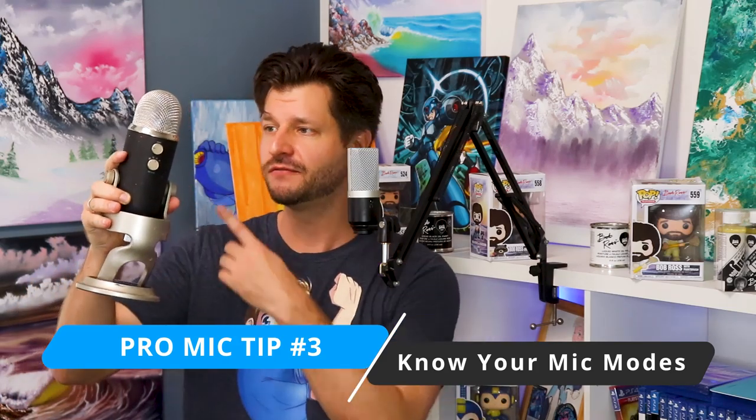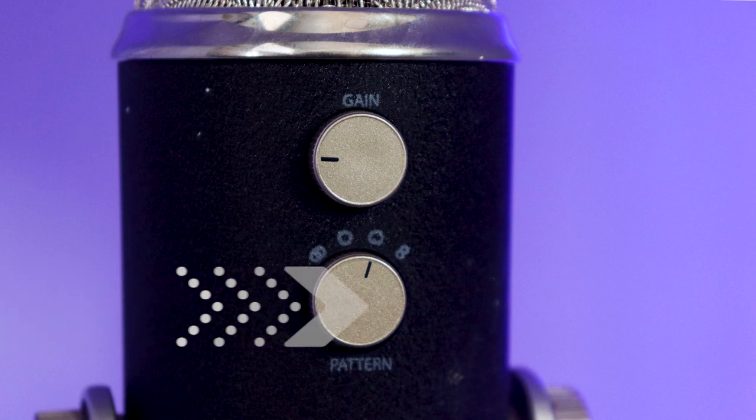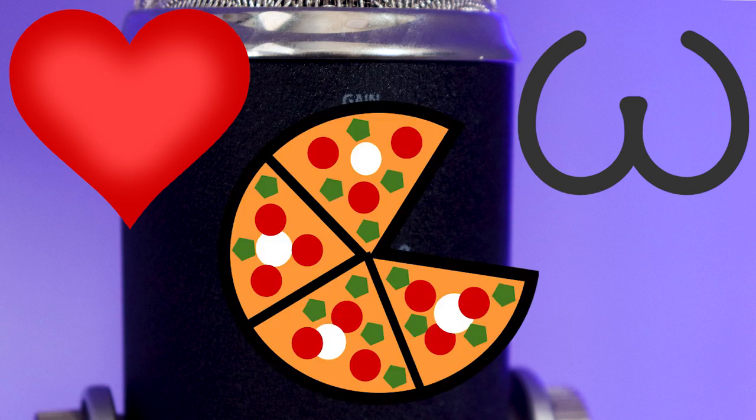A lot of microphones have switches or dials on them for different modes the microphone is capable of. Just like my Yeti Pro, it has different directional patterns it can pick up. The one you're most going to want to use to increase audio in your stream is cardioid. Cardioid allows sound directly from the microphone's front while letting sound fall off at the sides and negating sound from the back — perfect for live streaming and content creation. If your stream is picking up a lot of background noise, it's most likely because your microphone is set on omnidirectional, which picks up sound from a full 360 degrees. Set your microphone to cardioid so it's only picking up sound from the front. A cardioid pattern kind of looks like a heart or a pizza with a slice missing — just set it to that and you will sound better right off the bat.